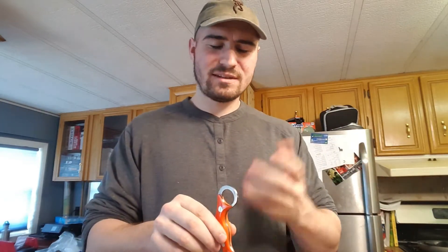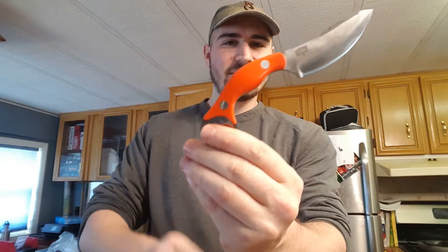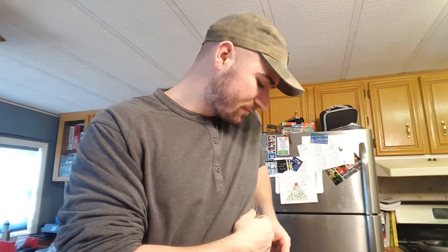It's a karambit — it could be used defensively but most likely not. The biggest thing that sets it off is I just love those orange handles. I have it in a factory sheath, and what's cool about the sheath is it has magnetic retention but you can put it in either way.